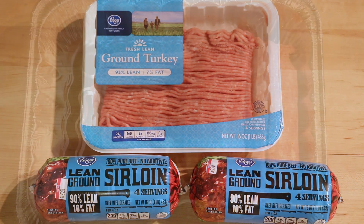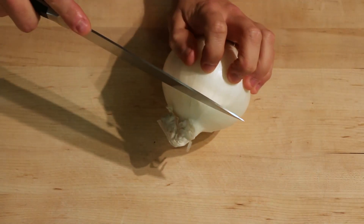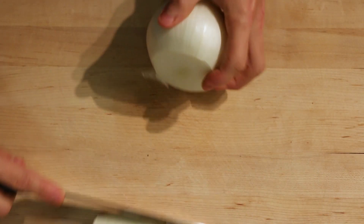For my turkey meatloaf I'm using two pounds of 90/10 ground sirloin and one pound of the 93/7 lean ground turkey.